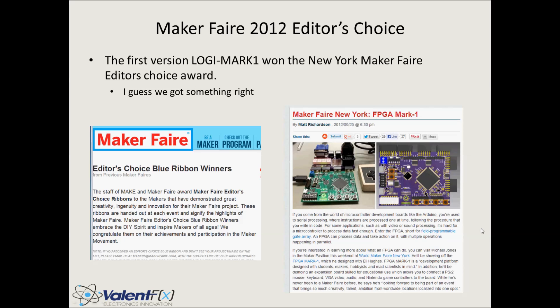We took the Logi design with the first version — the Logi Mark 1 — to the New York Maker Faire just a few months ago, and it won the Editor's Choice Award, which was very surprising, bewildering, and flattering, and really gave us the motivation to push this idea further and take it a little bit further. These are just some of the presentations and introductory materials posted on Maker Faire about the Editor's Choice Award given to the FPGA Mark 1.